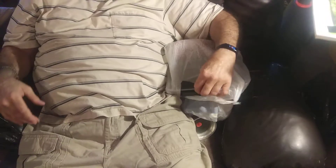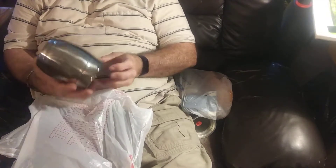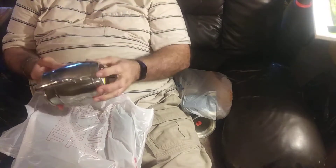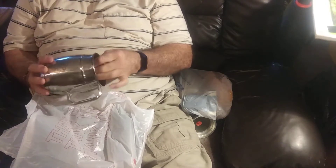I bought this at another thrift store — it's a Goodwill. I paid $3.99 for this cup, but I like it. It's single wall stainless. You can actually put this on a burner and heat it up. With a double thick wall, you can't.